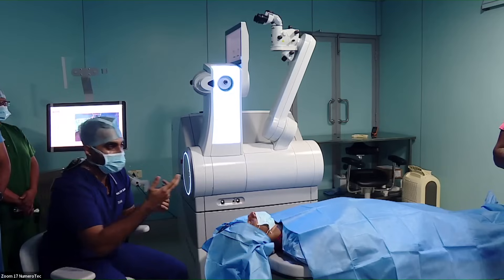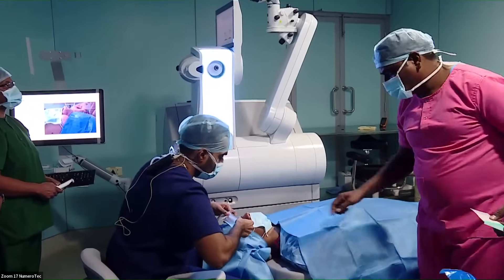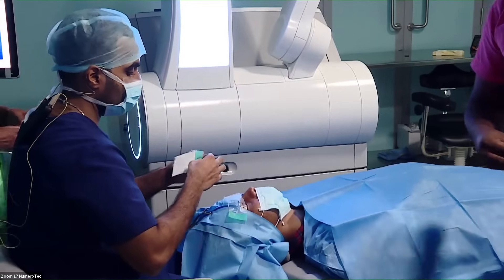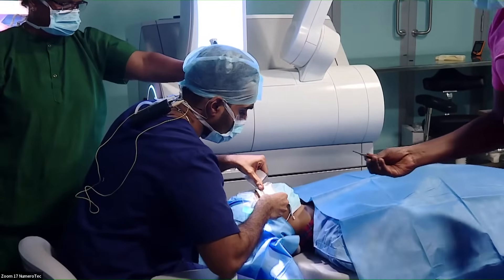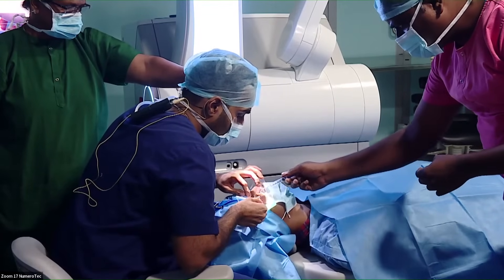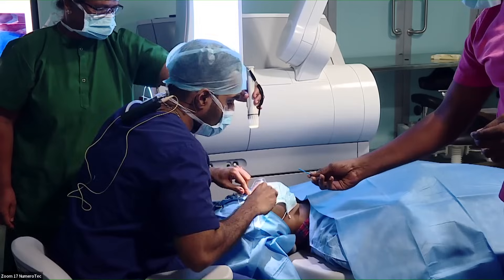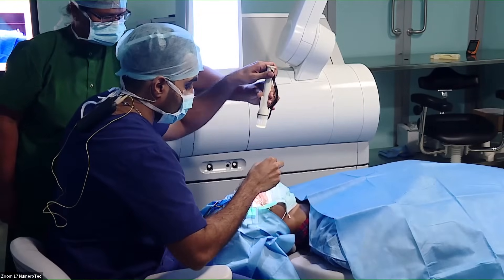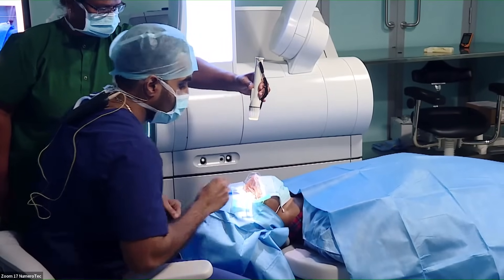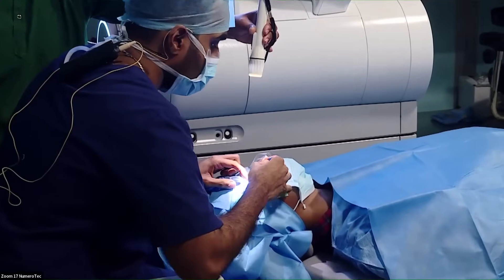Without further ado, let's go on with the procedure. I'm going to prepare my patient now. This step is very important — I'm drying the ocular surface. The idea is to keep the conjunctiva absolutely dry, while the cornea has to remain evenly wet for the laser to apply smoothly over an even area.